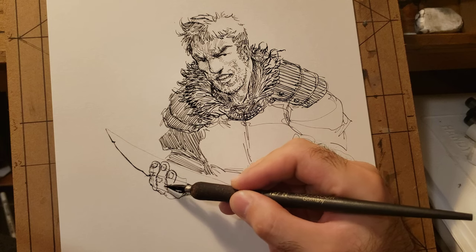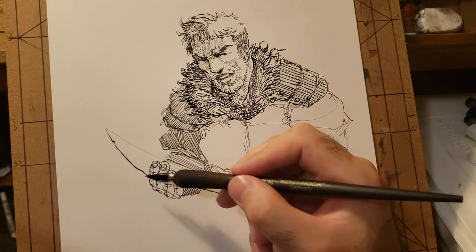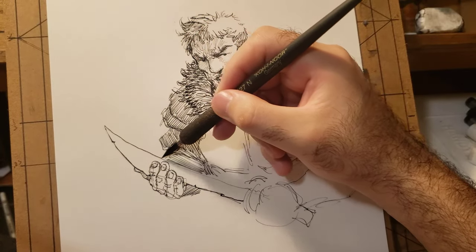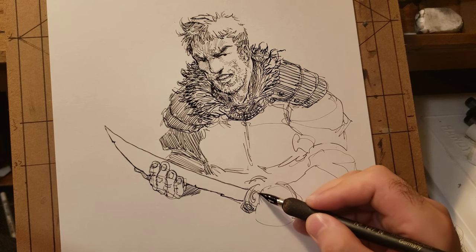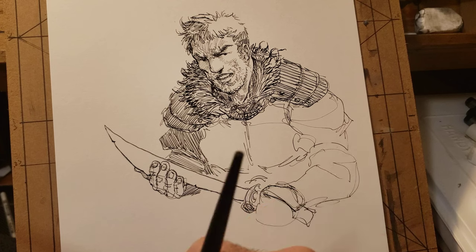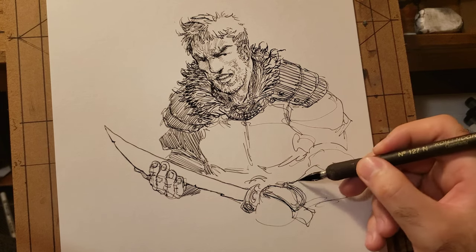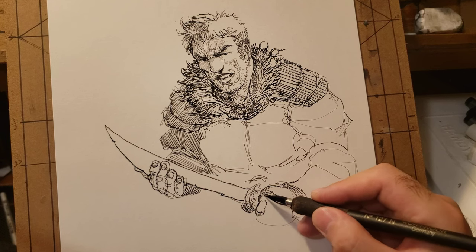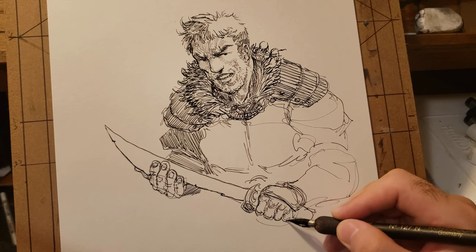Hands are probably the hardest thing to draw when you're just using pen because they usually take a lot of planning, so I'm just going to draw a very basic-looking hand. One thing that helps when drawing with these pens is that the more you use them, sometimes the better they get — but once you use them too much the tip starts to wear out. When you first get the pen the metal feels a bit too inflexible, but after using it for a while the metal gets broken in and feels more flexible.